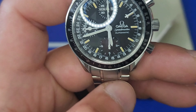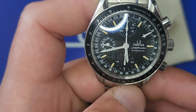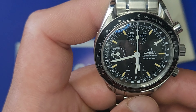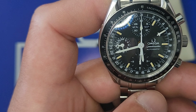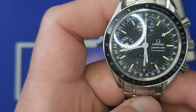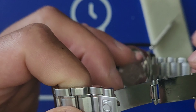I forgot to mention the movement. They revised it to their calibration — it is a Caliber 1151, which is 44 hours of power reserve, 25 jewels, roughly about plus or minus 20 seconds per day, depending on how well it's been serviced and how well the movement has been taken care of over the years.